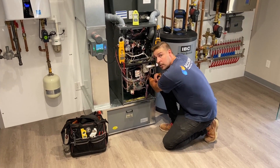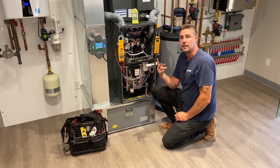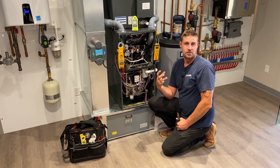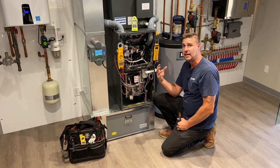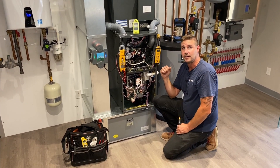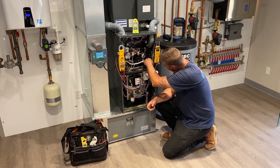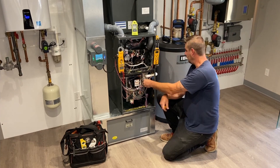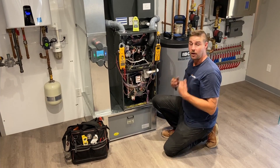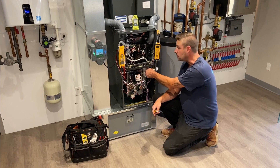High-efficiency furnaces have two heat exchangers to pull your exhaust through a secondary heat exchanger, which scrubs all that latent heat that used to go up the flue — in turn, that condenses. This is a condensate trap here, and all these little hoses collect it and bring it down into here, where it is disposed of down your drain with a condensate neutralizer. Condensate is acidic, that's why we use neutralizers, so this is important to keep clean as well on an annual service.